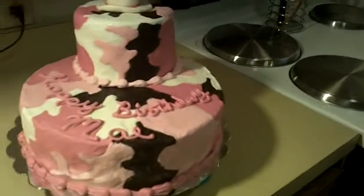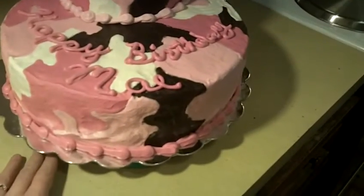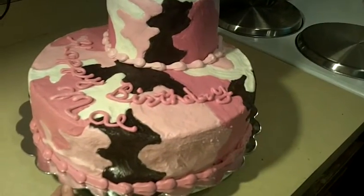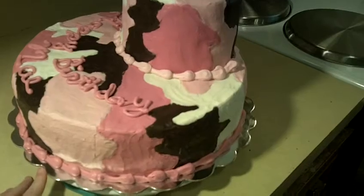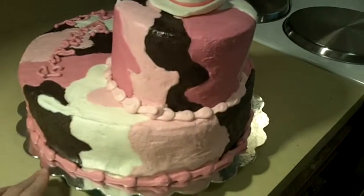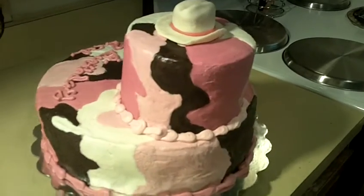This cake is a chocolate cake filled with chocolate fudge, and then it's completely iced in buttercream. That camouflage effect was all done by hand in buttercream.